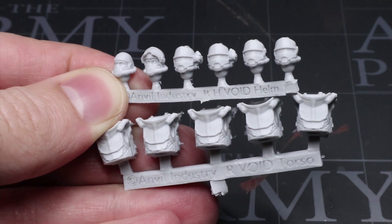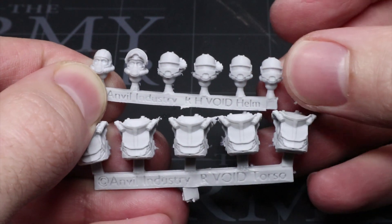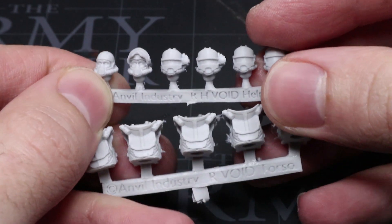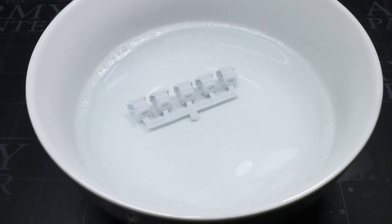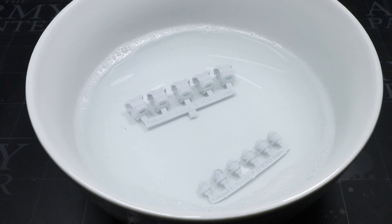However, as these components are resin, there is one thing we need to do first and that is clean them. Resin and metal components can often still have mould release agents on them, left over from the casting process, but this can be easily removed with a bowl of hot soapy water. If you don't remove the agents, you will find that your paint doesn't quite stick properly and that can lead to patchy paint jobs later on.